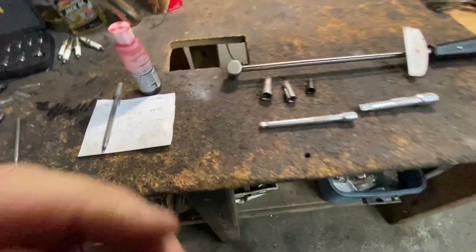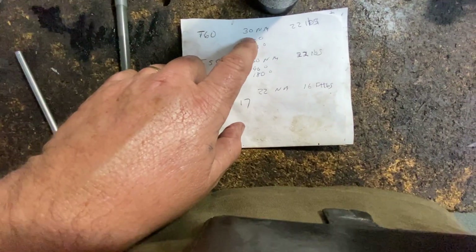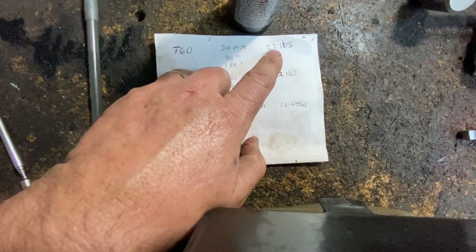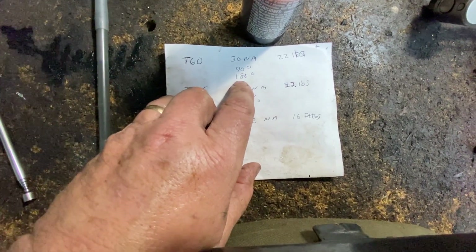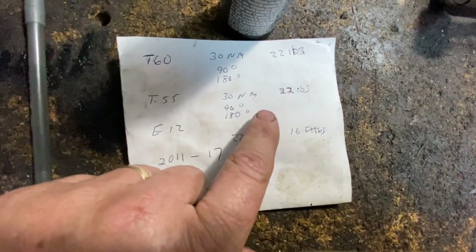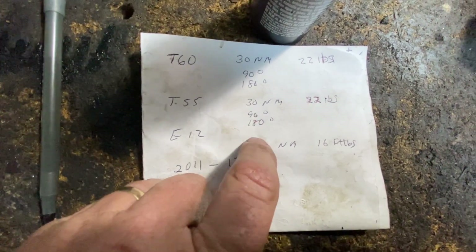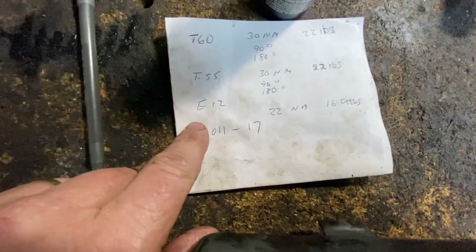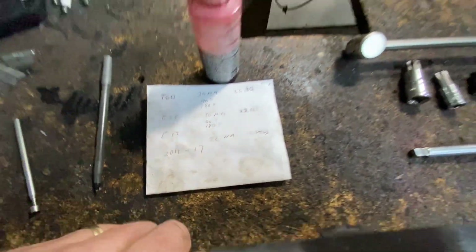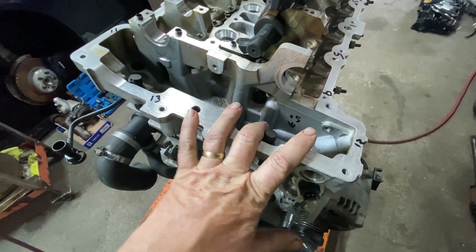The torque sequence on the head bolts with the T60 is going to be 30 Newton meters — I translated it for you guys — it's about 22 to 23 foot pounds first. That's the initial seating. Then you're going to torque them 90 degrees, and then another 180 degrees. The T55s have basically the same torque ratings: 30 Newton meters, which is also 22 to 23 foot pounds, and then also 90 and 180 degrees. The other bolts, the inverted Torx E12s, are going to be 22 Newton meters, which is around 16 foot pounds. The E12s are going to be 16 foot pounds and you're good to go.